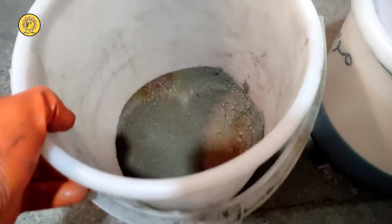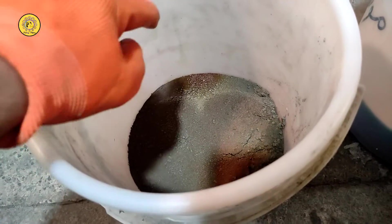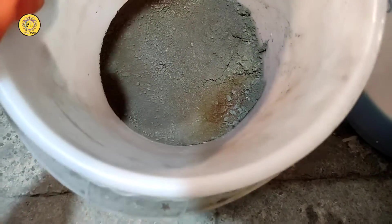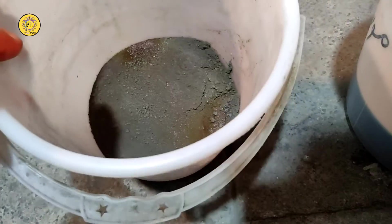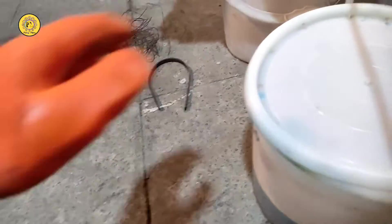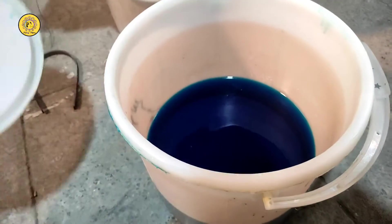All right, this is the batch I did yesterday and as you can see there is some rust forming here. You really need to wash this properly to prevent any impurities from forming while drying. Let's place this aside — here is the batch I'm going to process today.